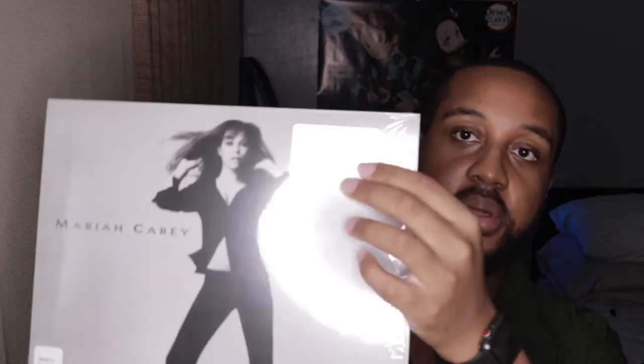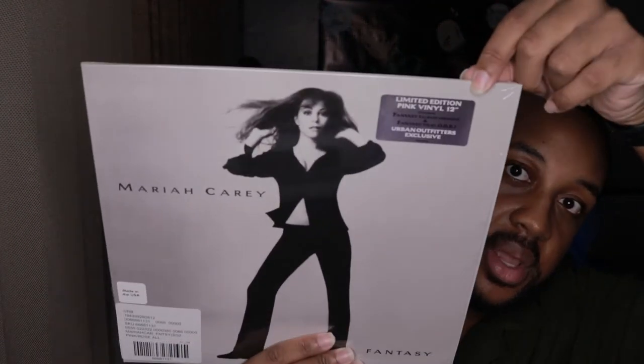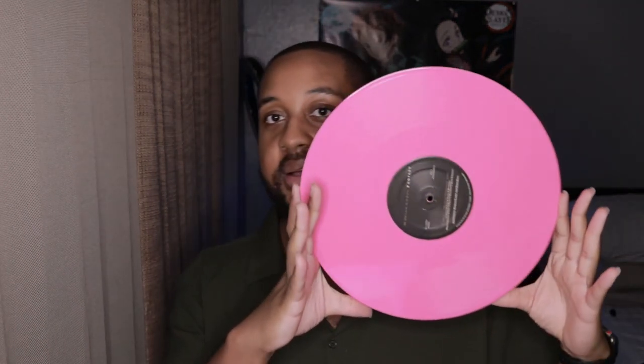Here's the hype sticker — it's actually like silver with black and white words in it. I hope y'all can see that. Let's get into the disc. The pink is so beautiful — it's like bubblegum, hot pink. Look at that!